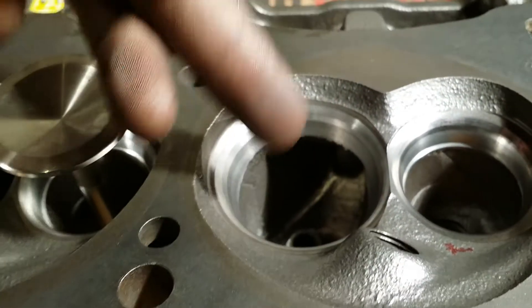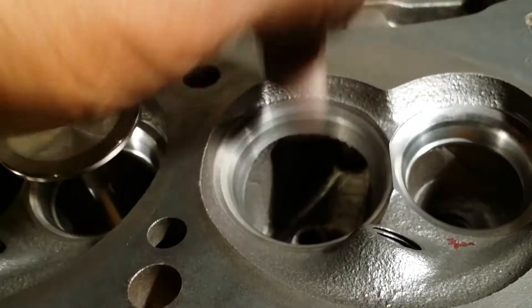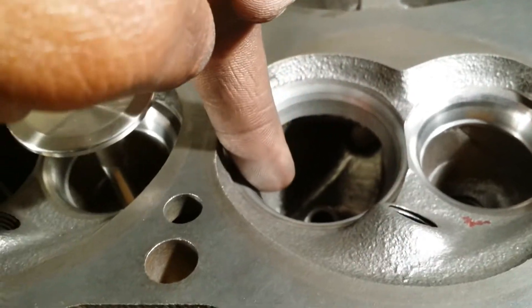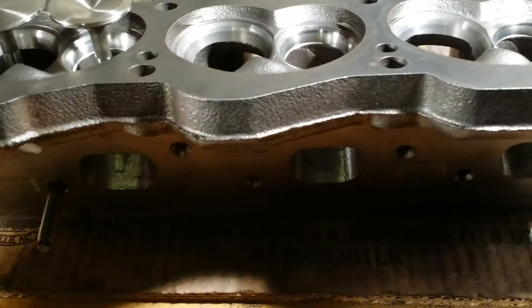So what we got to do is get in here and blend it and radius this short turn. Re-radiusing the short turn on the intake side isn't too terribly hard to do. We want to make this a curve, so we got to do a lot of blending all the way around this top half of this circle. That's why I wait to do my bowls until after the valve jobs.